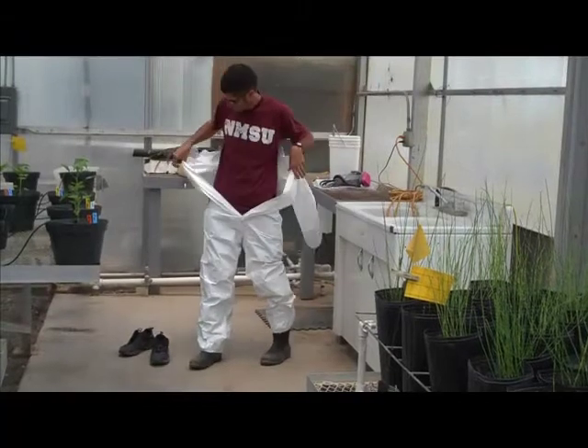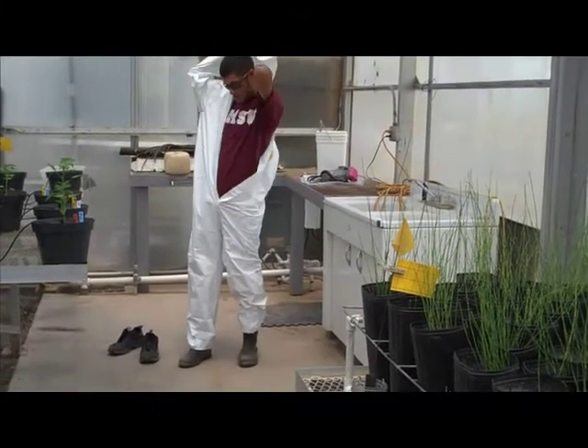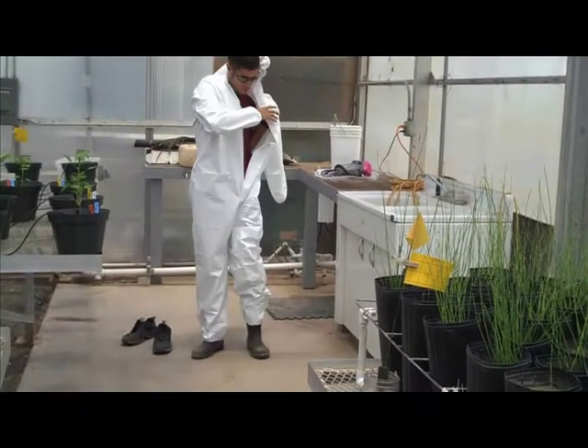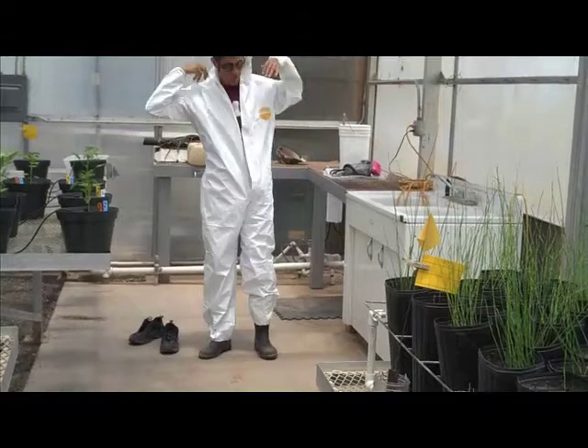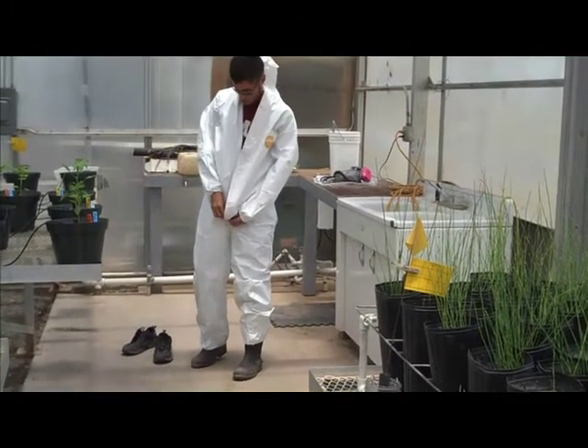The suit I'm putting on is made from a material known as Tyvek. Tyvek is non-absorbent, making it ideal for pesticide applications. The suit has elastic around the ankles and wrists. It is important to make sure the suit is sealed and no part of your body is exposed.